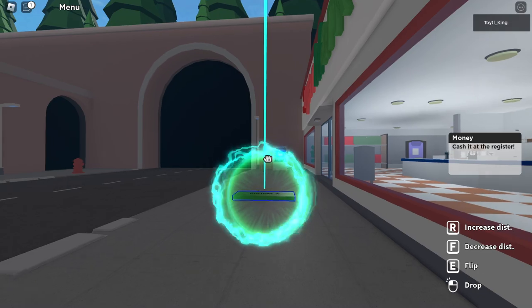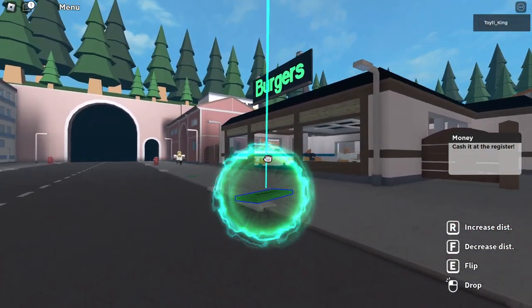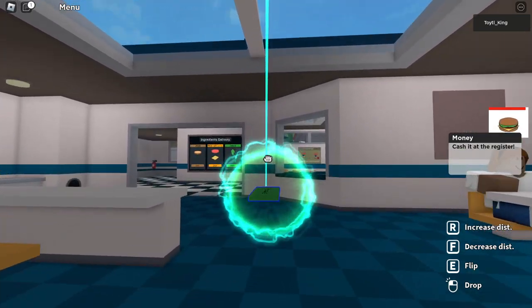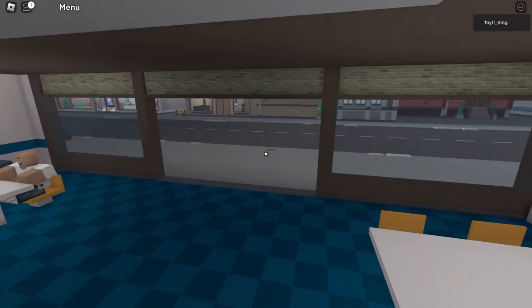Now that our five dollars is gone, I'm just going to go cash this in. Then I'm going to talk about the sewer, because it does have something to do with our money places.